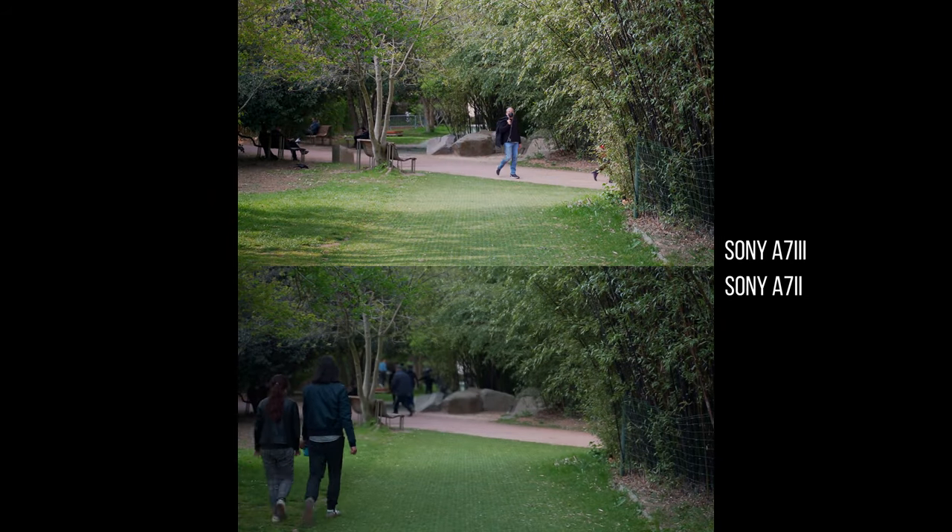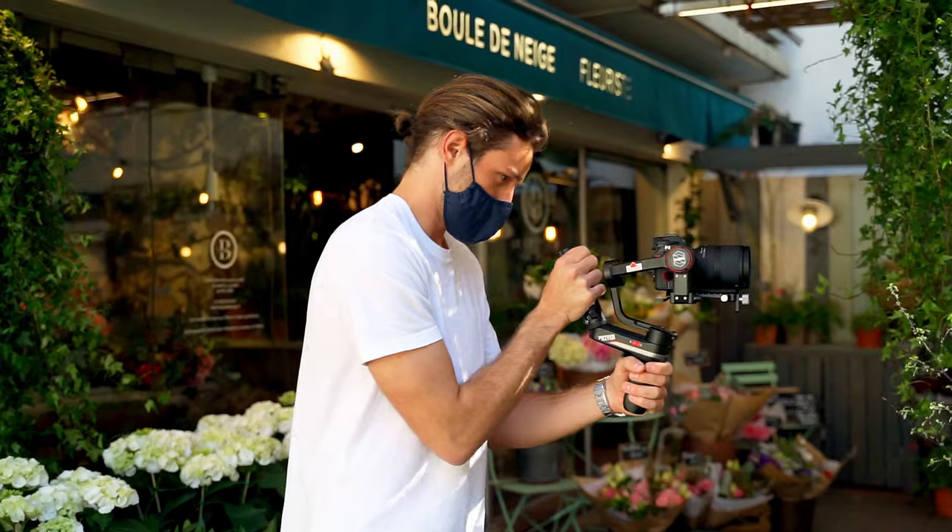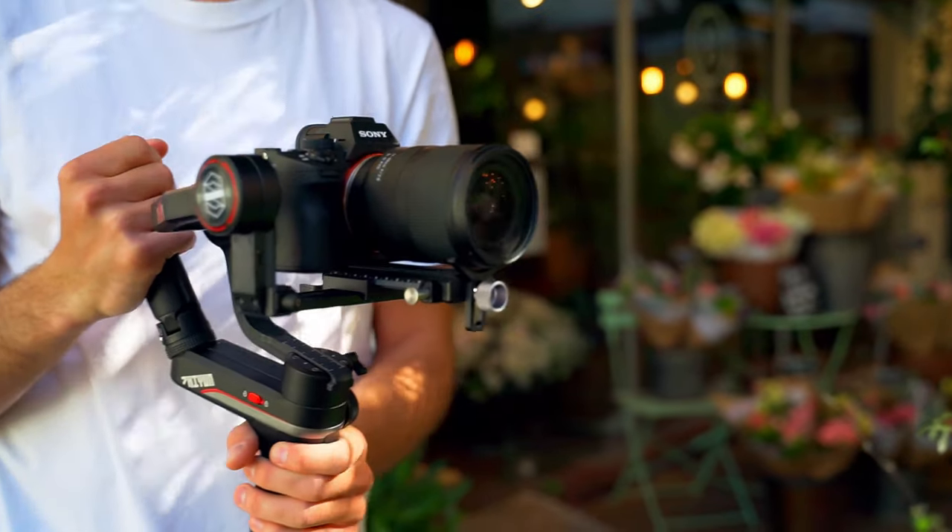The second thing to mention is focus bumps. In the last sequence of the 75 millimeter test, you saw how the focus reacts when the subject moves out of the frame. The a7II is confused and doesn't know what to do, while the a7III smoothly focuses on the wide area, giving you a sharp image. All in all, the a7III is way more reliable for video autofocus, and I can highly recommend it to anyone who wants to do videography in a professional way.